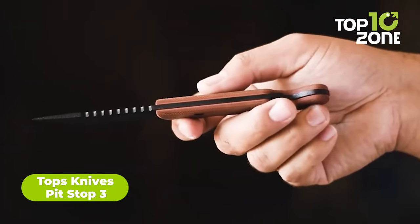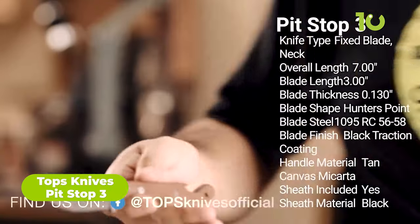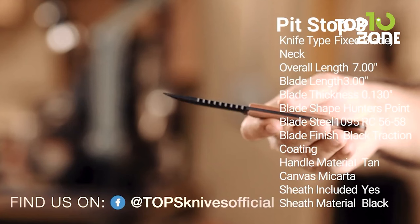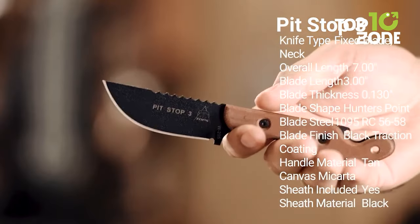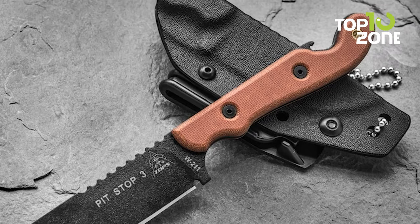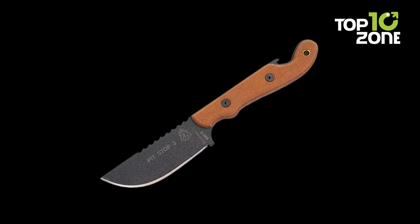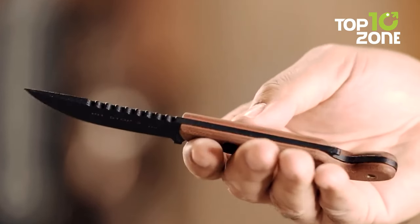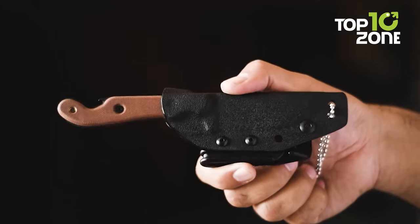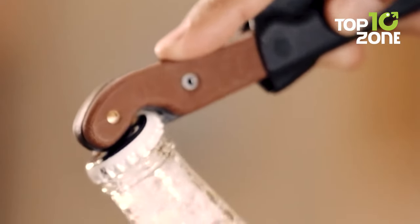Introducing the Pit Stop 3, a neck knife from Tops Knives that packs a punch in a tiny package. Built with durable 1095 high-carbon steel that holds an edge for longer, it features a longer handle for a more secure grip even in unexpected situations. The compact blade is perfect for tricky situations, and its compact size makes it easy to carry daily — whether for self-defense or outdoor tasks. The Pit Stop 3 is the ultimate combination of compactness, comfort, and strength.